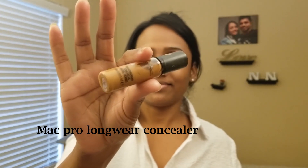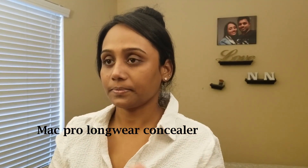When you apply the primer, you are going to use MAC Pro Longwear Concealer. Concealer is optional. There are dark circles.